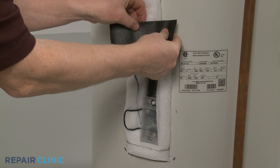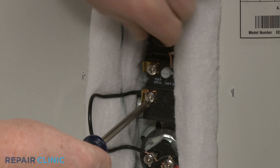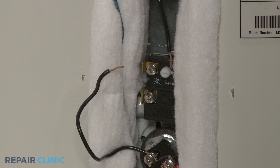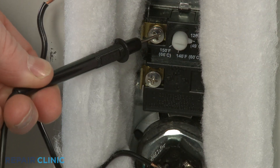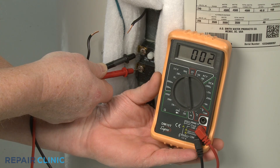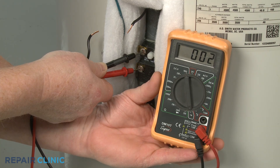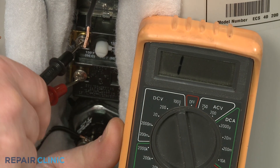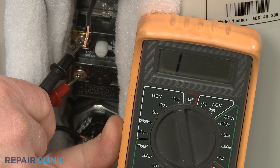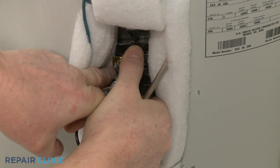Next, you should test the lower thermostat. Again, make sure the power wires have been disconnected to isolate the component. Touch a lead to one of the terminals and the second lead to the other terminal. If the water temperature is below the designated setting, the meter display should show close to zero ohms of resistance. If the water temperature is above the designated setting, the meter display should indicate no continuity. An opposite reading will mean that the thermostat is defective and will need to be replaced.